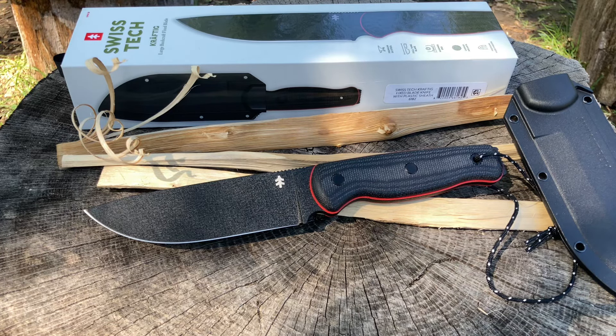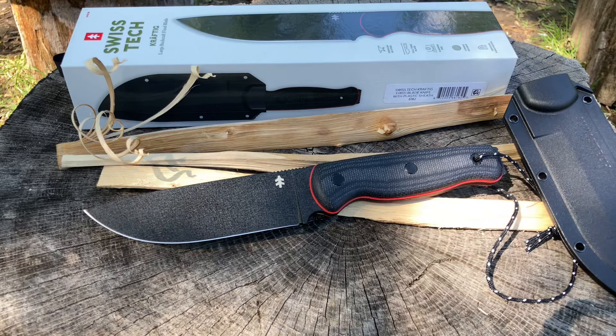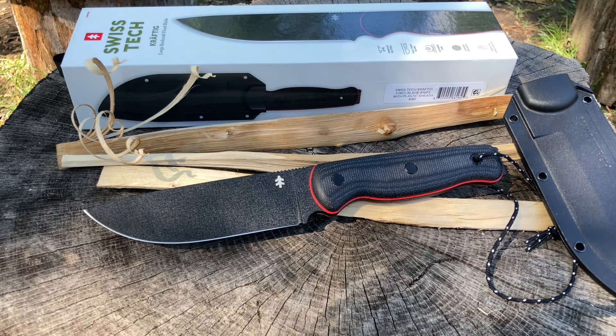It comes in a real nice package, so collectors are going to be happy. They're coming out with a whole bunch more fixed blades including something similar but smaller. Specs: overall length is 10.25 inches, blade length 5.2 inches, handle length 5 inches, blade thickness 4.9 millimeters. Blade material is D2 with a Taktil coating. Blade style is drop point, handle material is canvas micarta, and this knife has a divot for a bow drill.